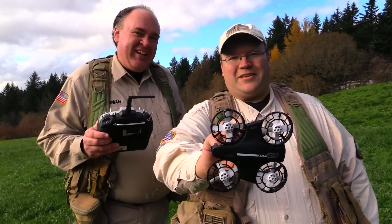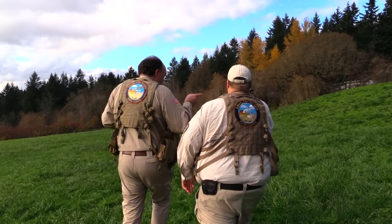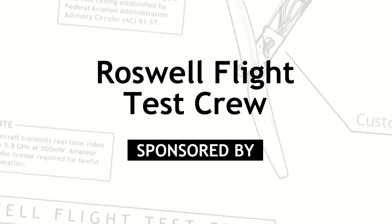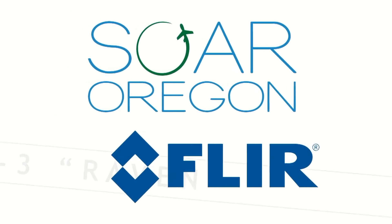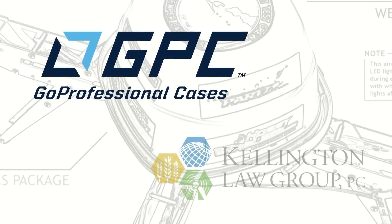So that was our look at the Inductrix 200 from Blade. See you next time — fly safe.